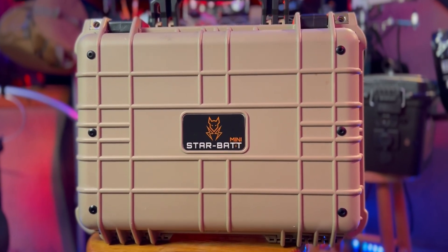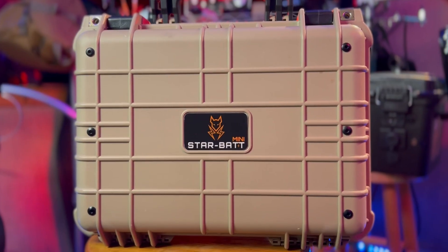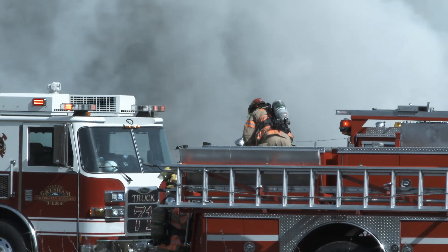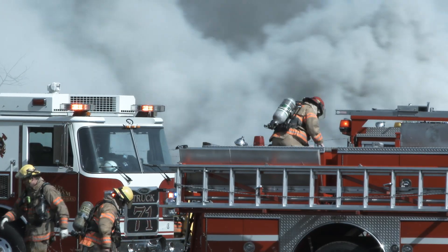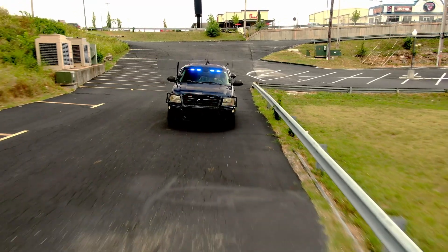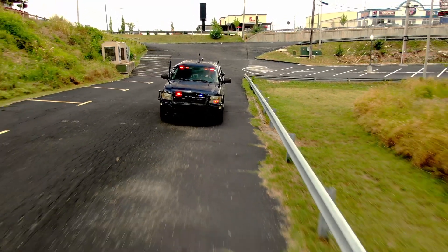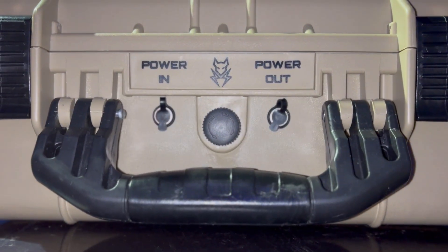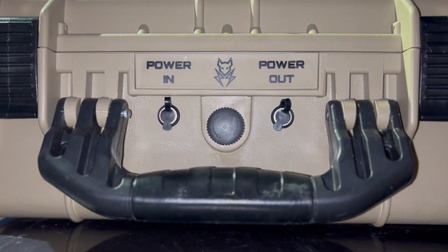The Starbat Mini is not for everyone, but for truck-based disaster response, rural operations, mobile command trailers, or even home use, it's a rock-solid solution. It turns the Starlink Mini into a true deployable internet system capable of surviving the environments responders actually face. For me, this is field gear I would trust on any deployment.